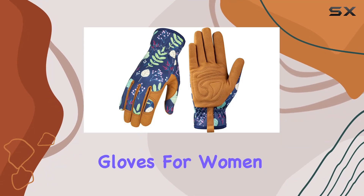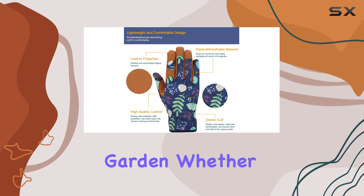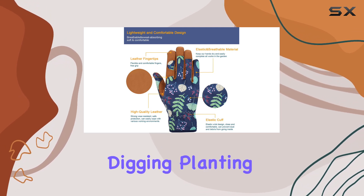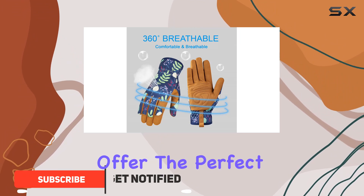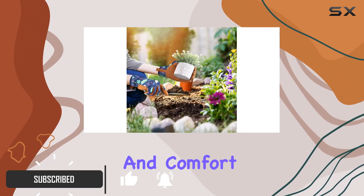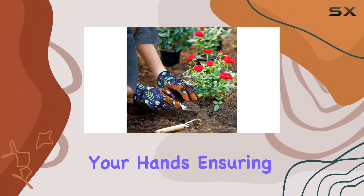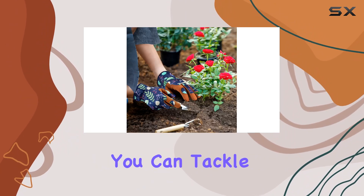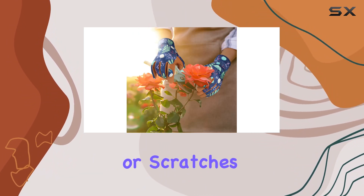The BAMLUM leather gardening gloves for women are a game changer for anyone who loves spending time in the garden. Whether you're weeding, digging, planting, raking, or pruning, these gloves offer the perfect blend of durability and comfort. Made from high quality leather, they provide excellent protection for your hands, ensuring you can tackle even the toughest gardening tasks without worrying about blisters or scratches.